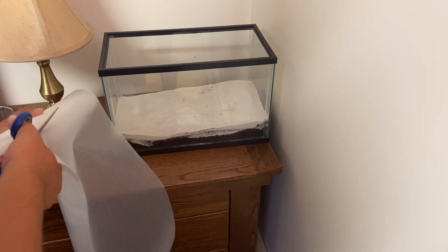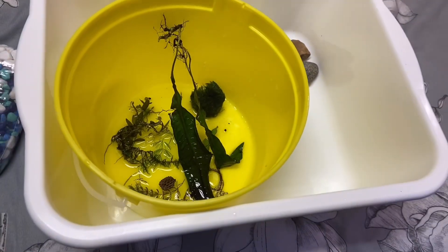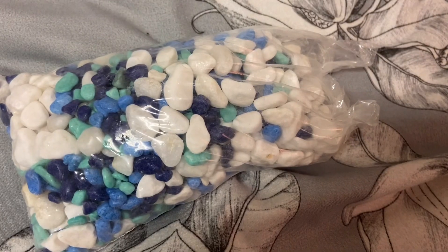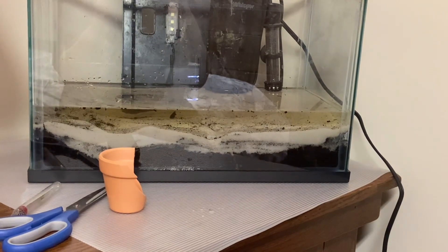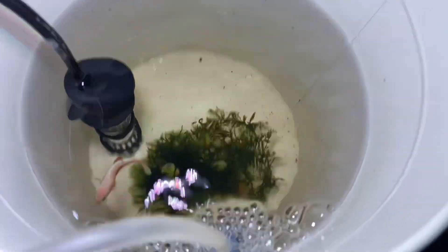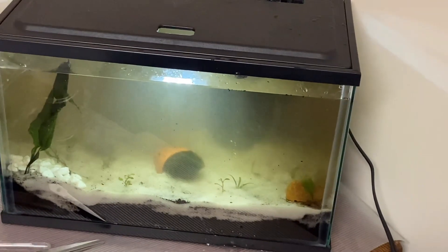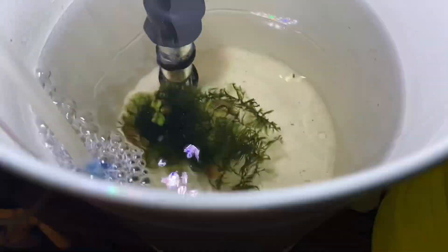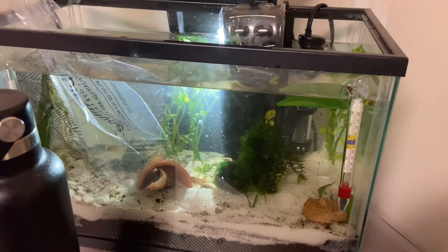The next day we found a marketplace listing for a five-gallon tank, all included — heater, light, lid, and filter. We bought it, cleaned it, and set it up as fast as we could. Strawberry Shortcake was still doing okay in the bucket while we fed her. We let that tank cycle for about five days because the filter was having some issues, but Gavin fixed it and we were able to move her in.